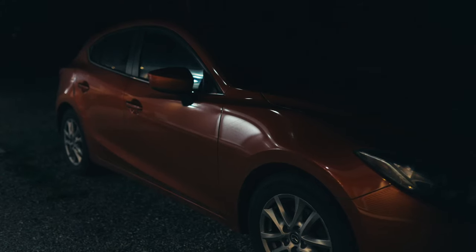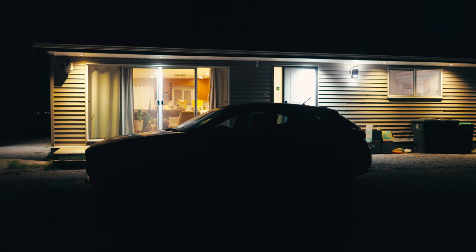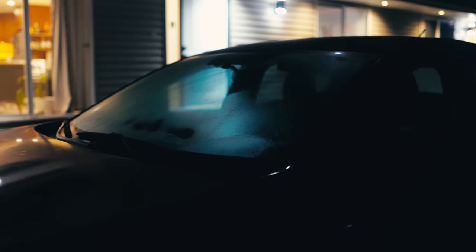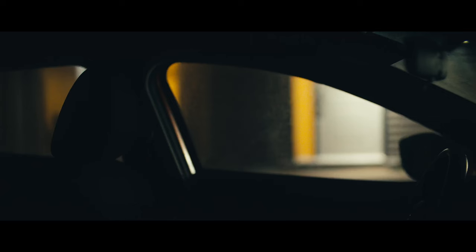So to start lighting our scene, I drove the car into a position that would make sense for the shot. The key factor was positioning the car so that the house was in the background, so that the outdoor lights could be used to create some depth rather than the background being pure black. The next step was to dial in the exposure to the house lights since they're the one variable that we can't control.